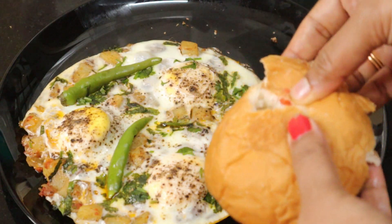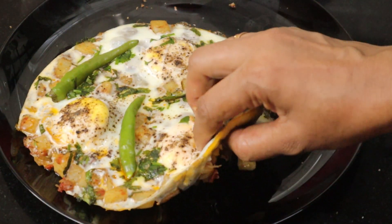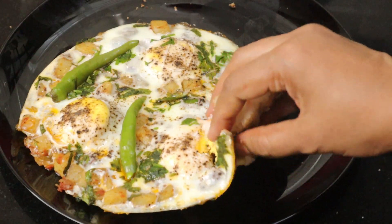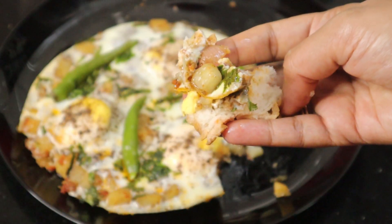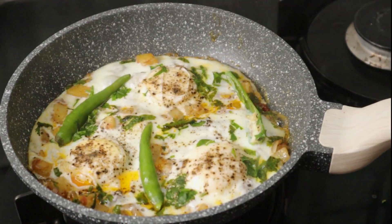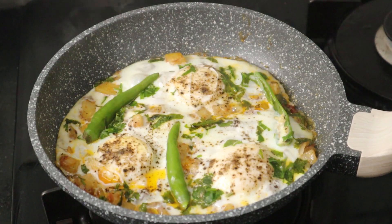This is an Afghani omelette — you can try it. Please share this recipe with friends and family. Please support the channel. We will see you in the next video. Bye friends, thank you for watching.